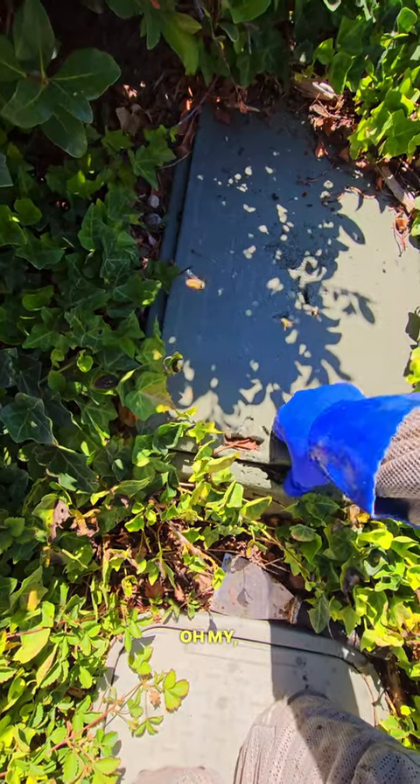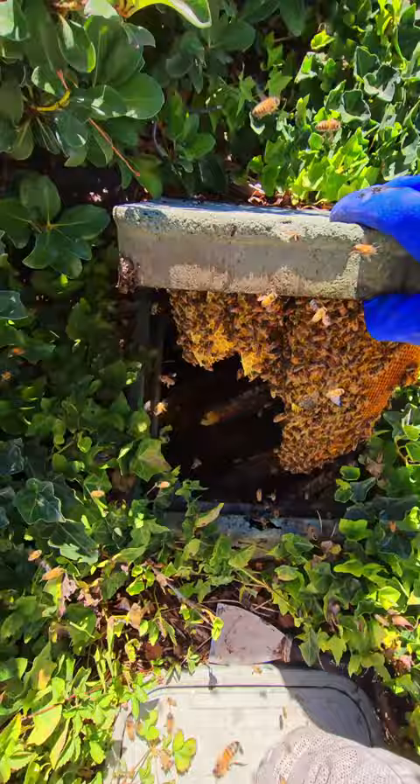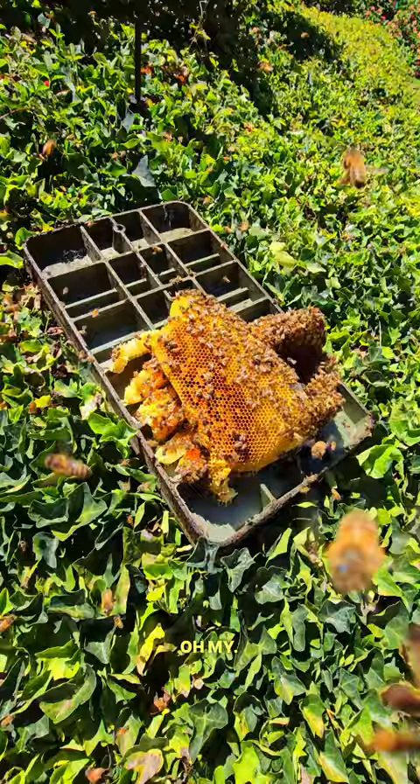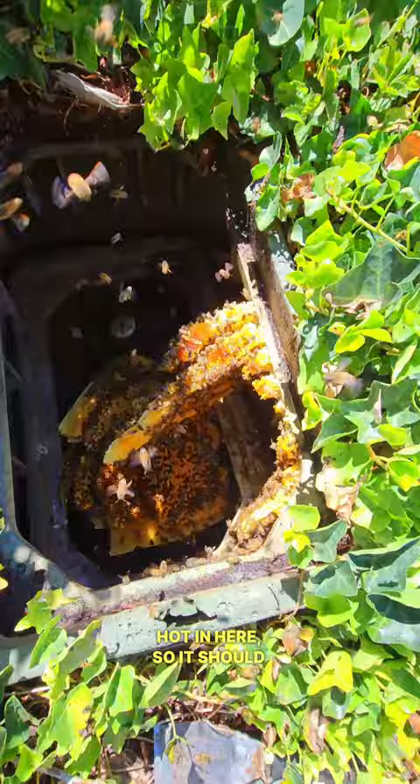Oh my, it's stuck - what a mess! I'm about to get stung big time. Look at this, guys. This stuff fell obviously - at least it's not hot in here, so it should be quick and easy.